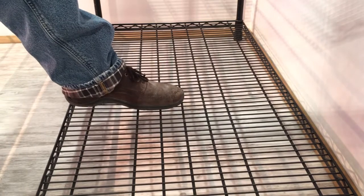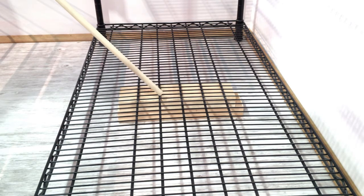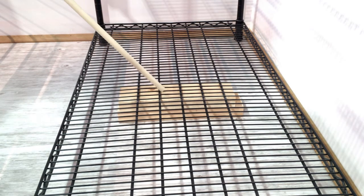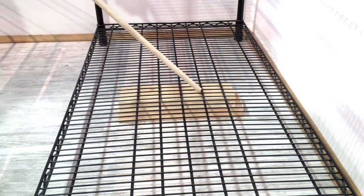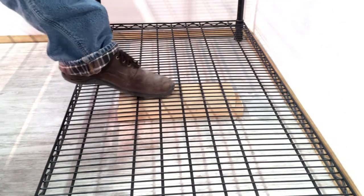Even though these shelves are rated at 300 pounds, most of the weight will be in the bottom, so there will be quite a bit of flex. So what I do is I take a few 2x4s and stick them underneath the bottom. Whatever you use, you don't need a 2x4, and it doesn't even need to be touching the bottom of these bars. Make sure that whatever you place under the bottom of the shelf is underneath these heavier support bars. I'm not stressing these thinner bars because those are more likely to pop. But now with the 2x4 there, we can support much more weight.